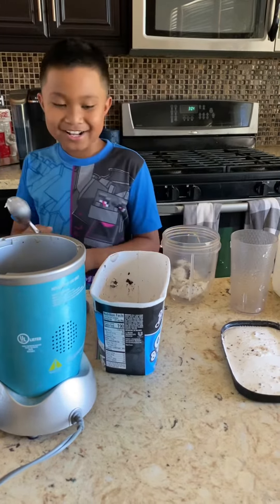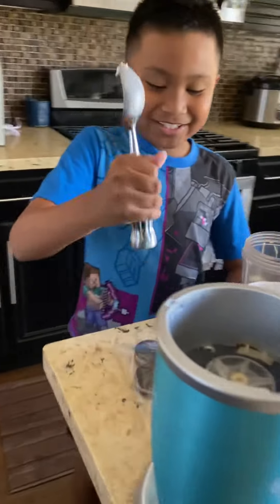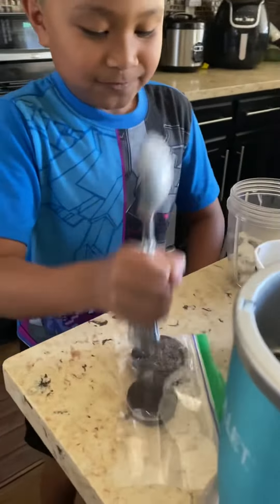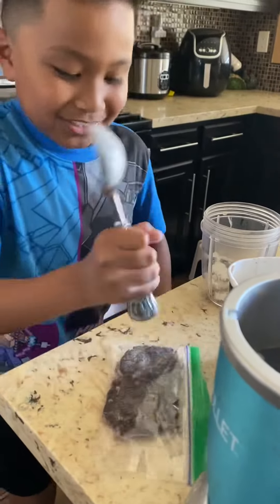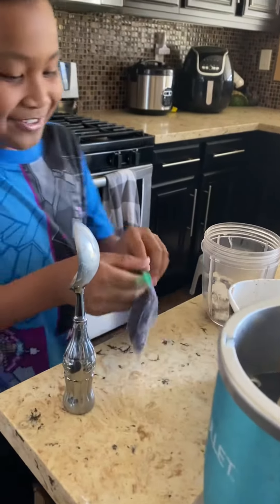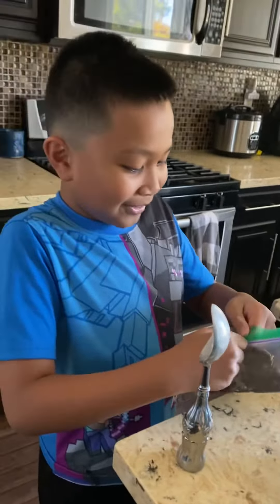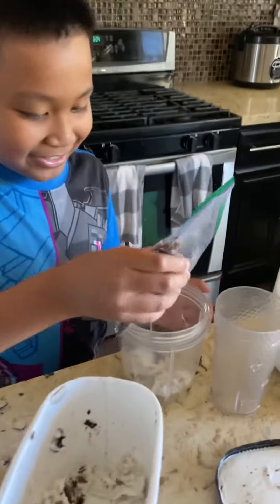Once you're done with that, smash your Oreos like this. Make sure they're all crumbled, and then pour the crumbs into the cup.